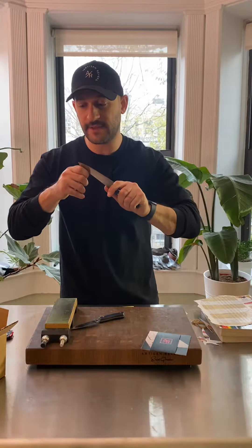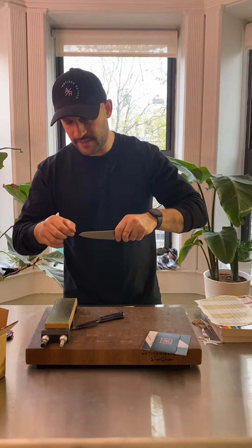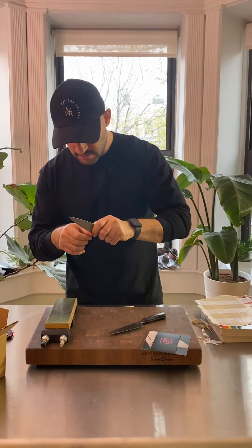Now I'm going to inspect the edge grind, make sure it's nice and even. And this is that additional check on the edge that I just mentioned — running it through my fingernail. I'm going to do the exact same thing on the paring knife. Let's check the edge. Beautiful.